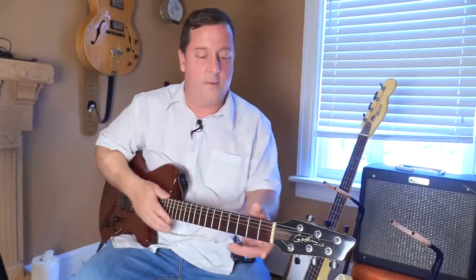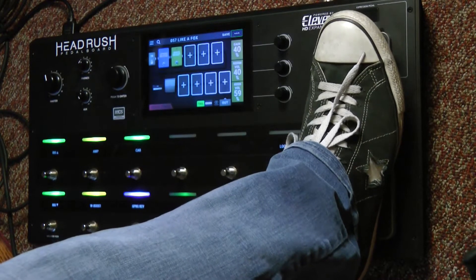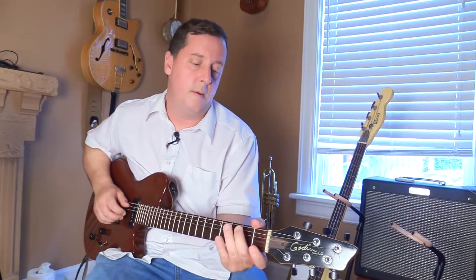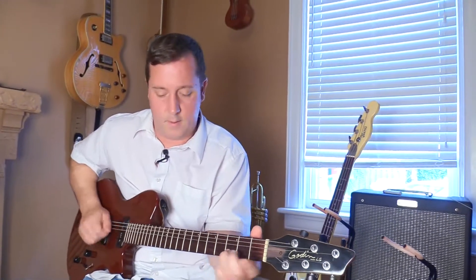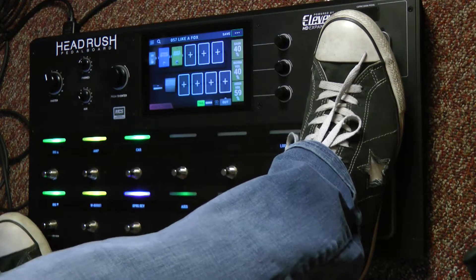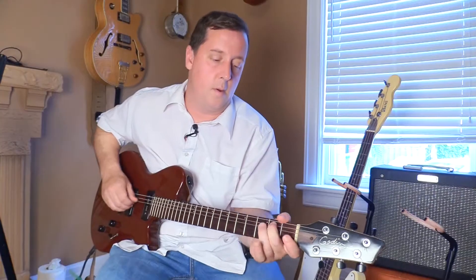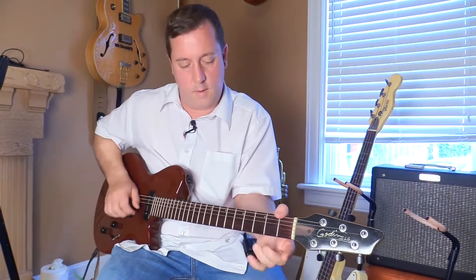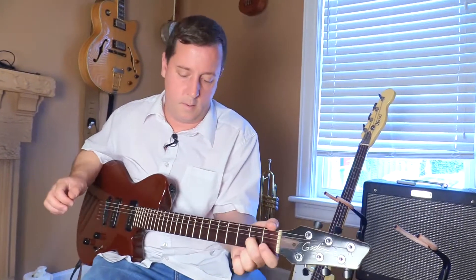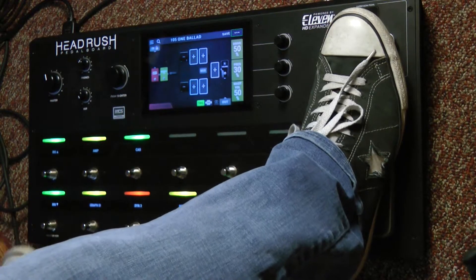So I'll tap there and now it's dialed up. So let's switch that patch. And we'll switch another patch.